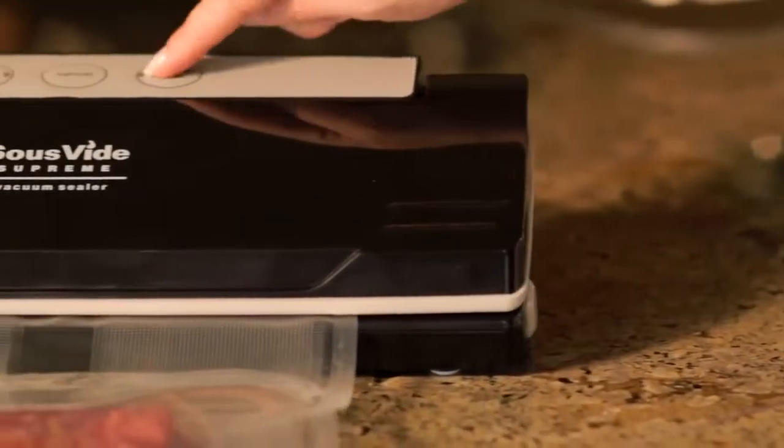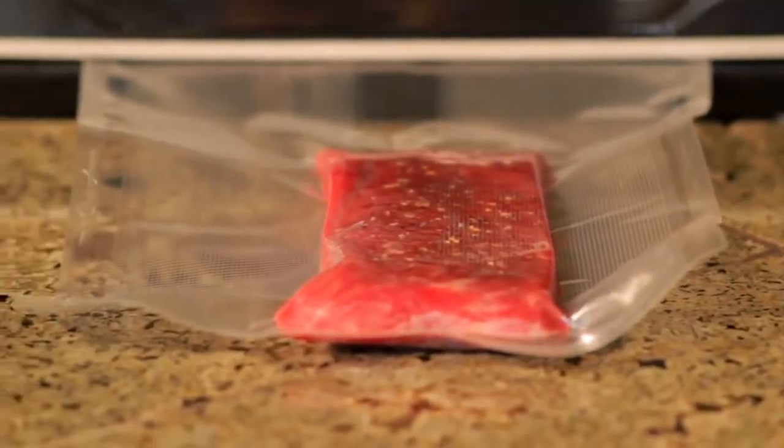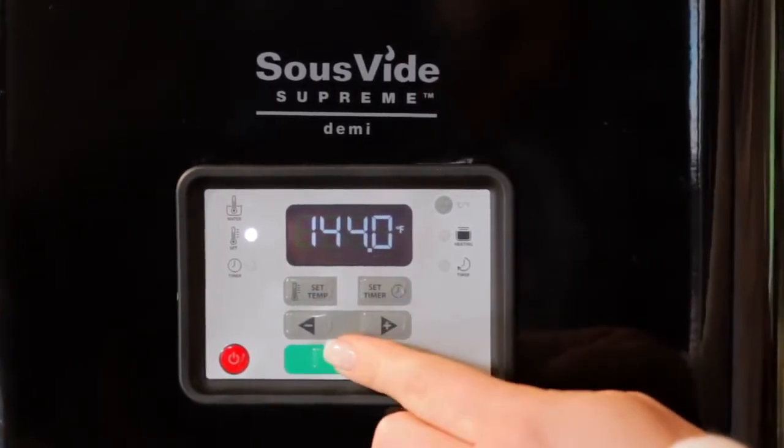Simply vacuum seal your favorite foods to lock in and infuse flavors and nutrition. Select the precise temperature you want to cook your food at. The Sous-Vide Supreme Demi is accurate to within 1 degree Fahrenheit.